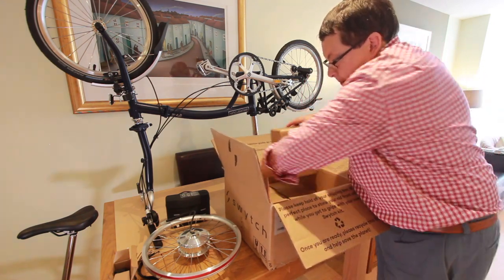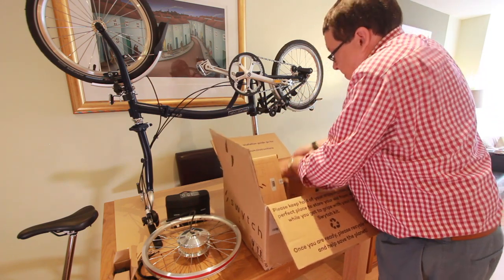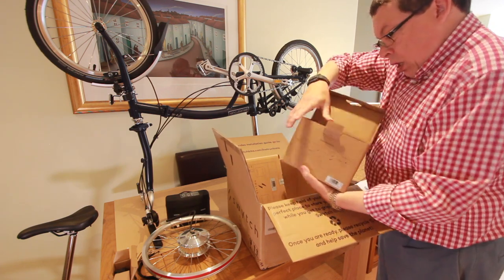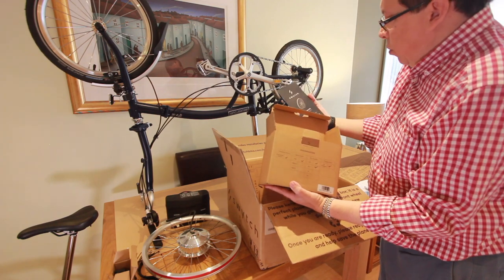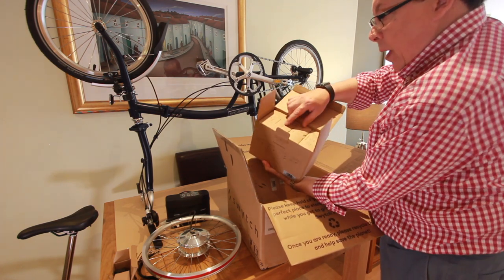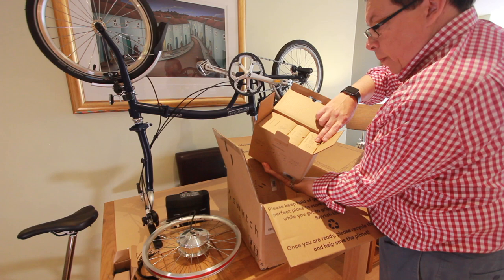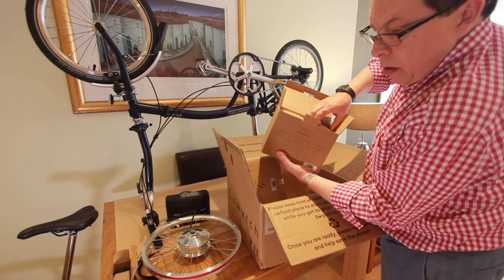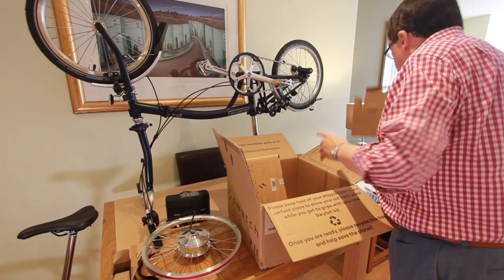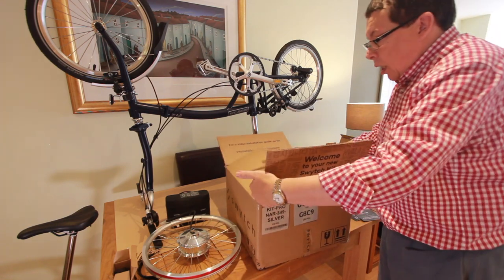Then there's the quick start guide — instructions. So there's a handlebar mount, the charger plug obviously to charge it up, and then the universal pedal assist sensor. There's also a Brompton-specific one — they obviously send you the universal one as well. So that's the box. I'll now get on and fit it on the bike, and I'll show you when all the bits are attached.